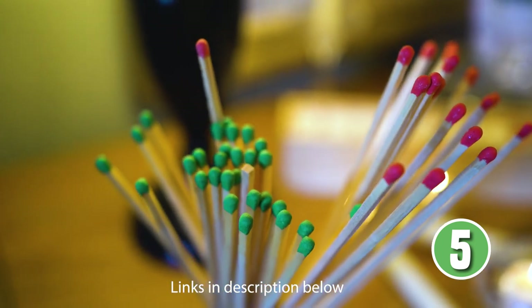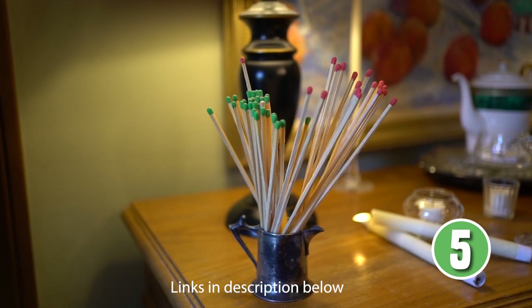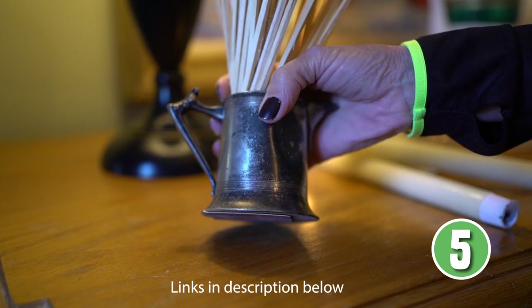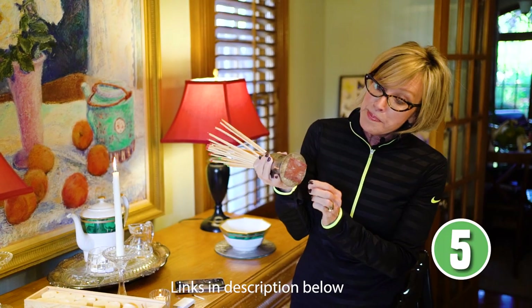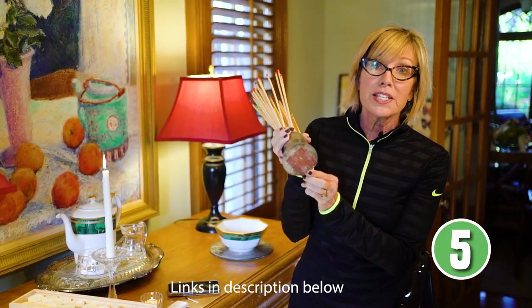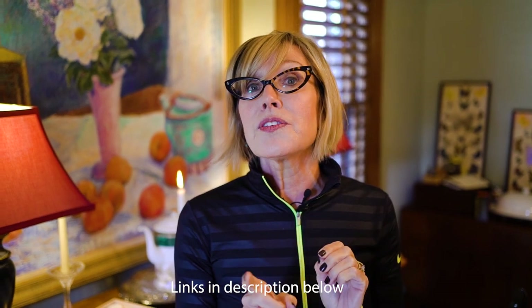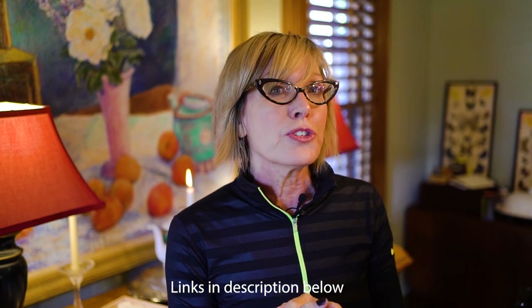I buy fireplace matches and always like to have them in stock. If I have them in a pretty container, I just tape the strike pad to the bottom of the container so it's readily available. Those are all my candle and illumination essentials for the holidays — but I've got several kitchen essentials coming up, so stay tuned for the next segment.